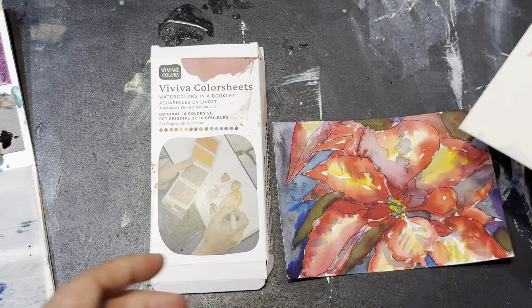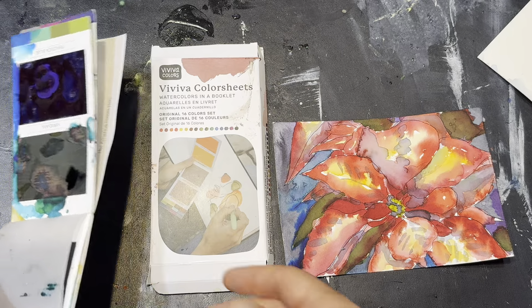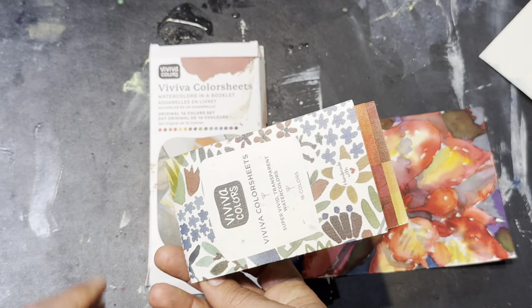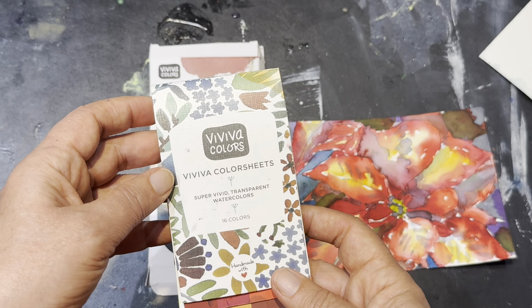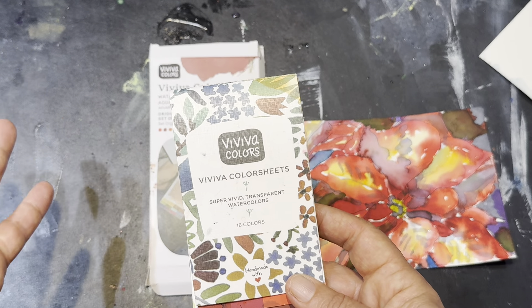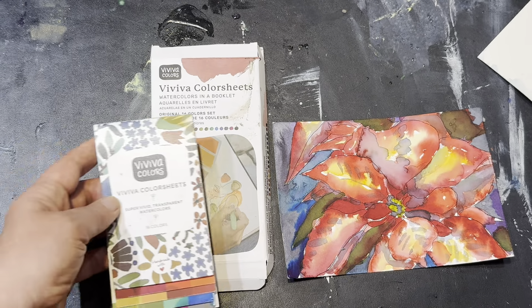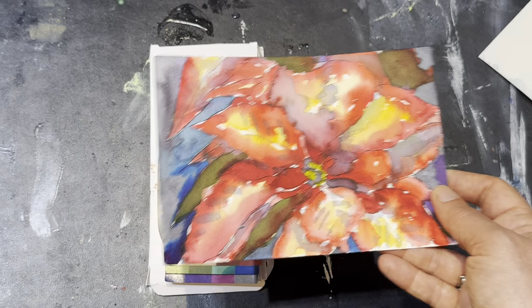Is it a problem? No, you could use these if you want to. You just have to be cool with the fact that they are not permanent. They're kind of messy, very colorful. They will fade, but they do make really beautiful colors.